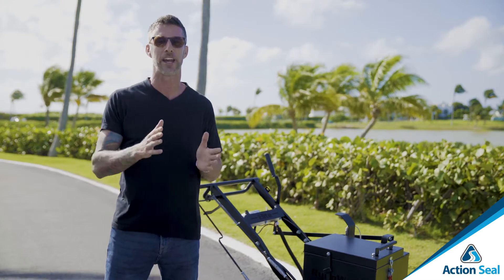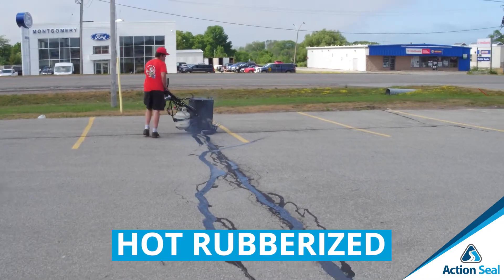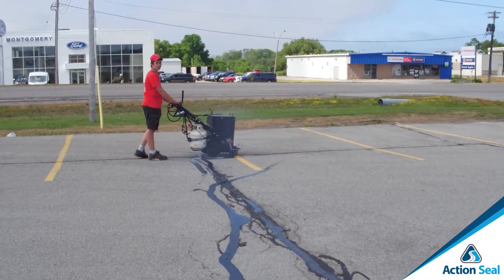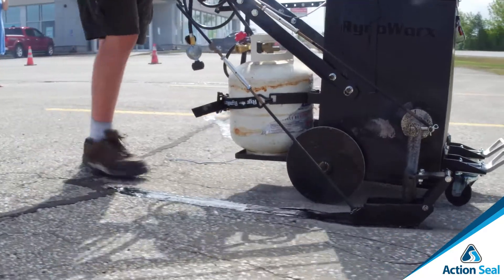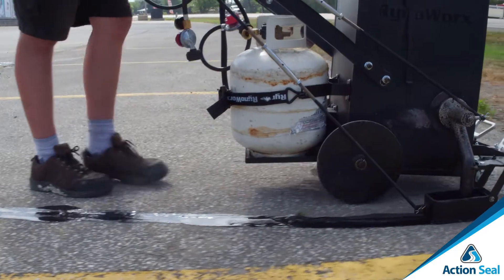That's when we step it up to what we call rubberized direct fire crack filler. It's used in direct fire melter applicators and is designed to be heated with direct fire, with a flame. That rubberized crack sealer ends up melting down to liquid form for application.